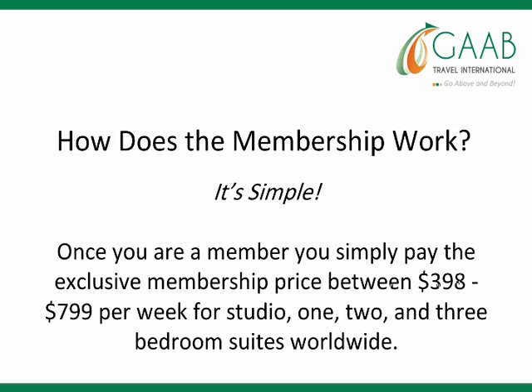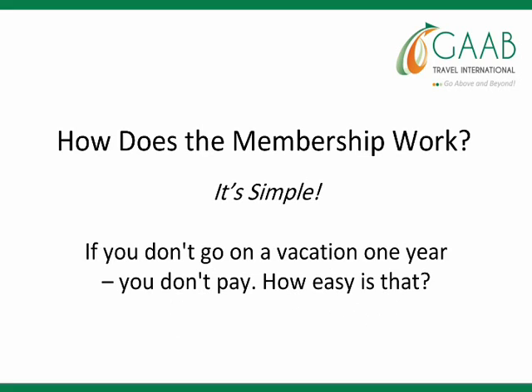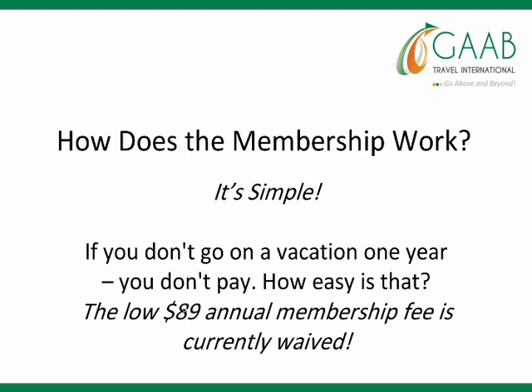It's simple. Once you're a member, you simply pay the exclusive membership price between $3.98 to $7.99 per week for a studio, one, two, or three-bedroom suites worldwide. If you don't go on vacation one year, you don't pay. There are no maintenance fees, and the low $89 annual membership fee is currently waived.